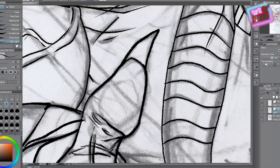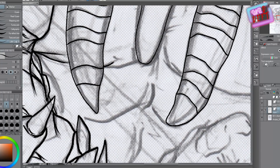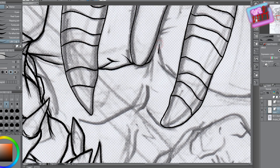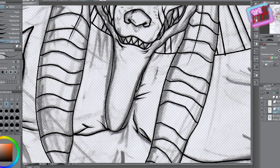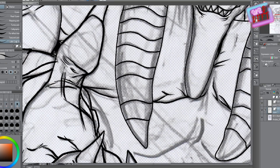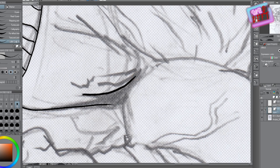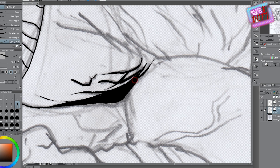Hello, Andrew here again. Today, ladies and gentlemen, we will be inking and coloring Anubis, the ancient Egyptian god of judgment and all things like that. I will be inking it on Manga Studio and then moving it to Photoshop for coloring.